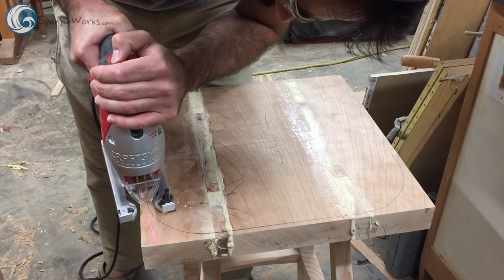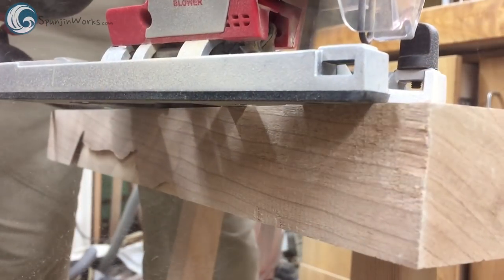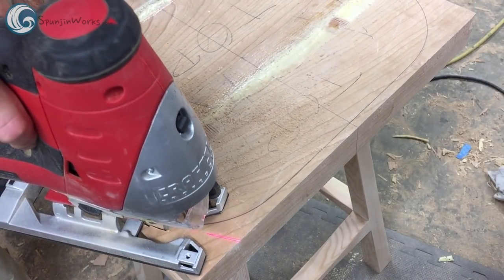The seat on the bar stool starts out as a 16-inch square seat blank with four legs laminated into it. The first step to shape the seat is to center and trace the template onto the seat and remove the waste with the jigsaw.